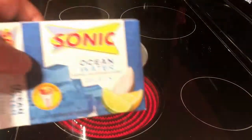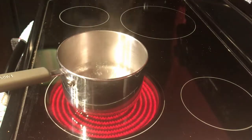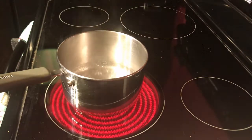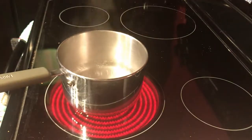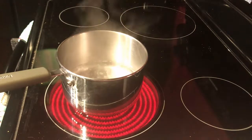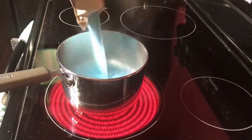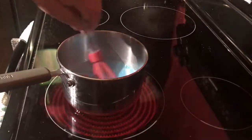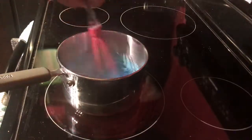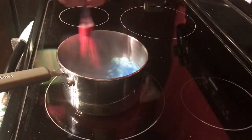I'm going to show you how to make some Sonic Ocean Water Moonshine Jello Shots. You prepare it like it says on the box. Get your water good and boiling. Once she's boiling, add gelatin. Turn your heat down a little bit and mix it up good.